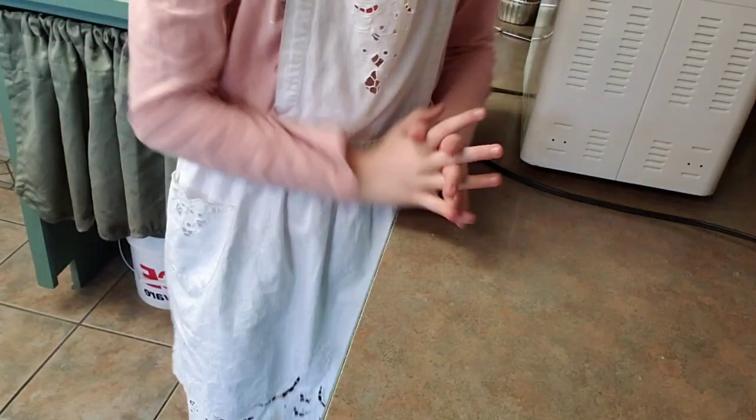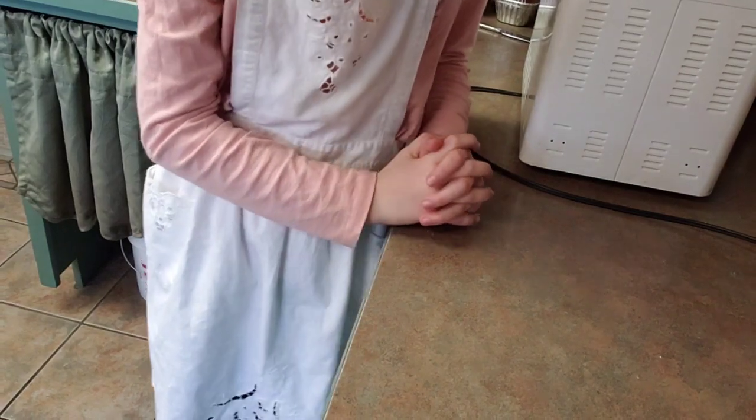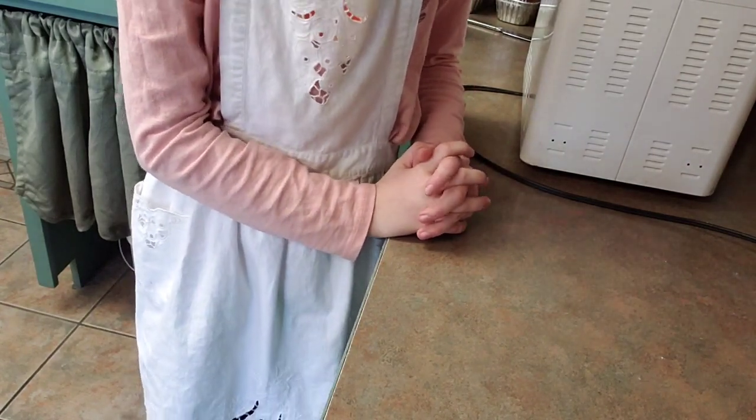Hello everybody, welcome back to another episode of Beginner Baking With Me. This is a part two to the cinnamon swirl bread.